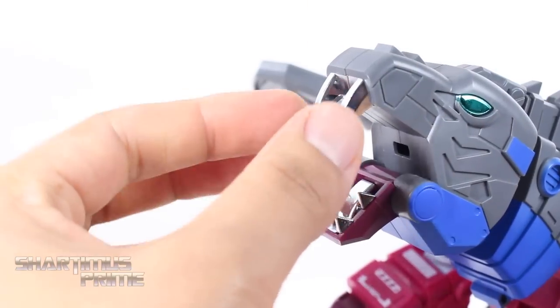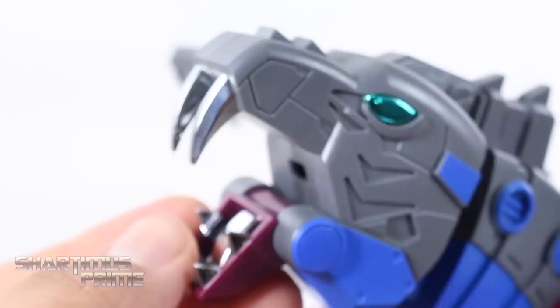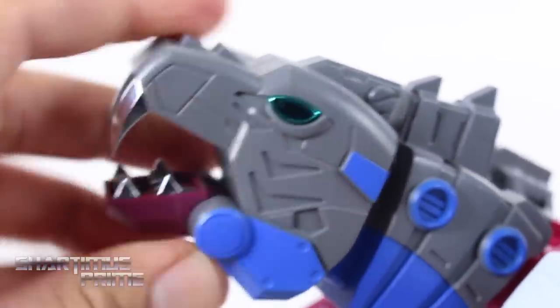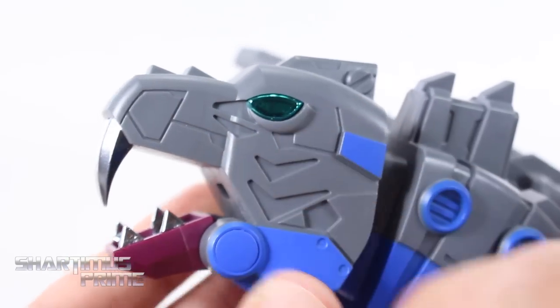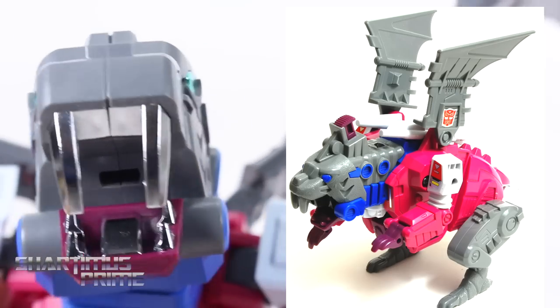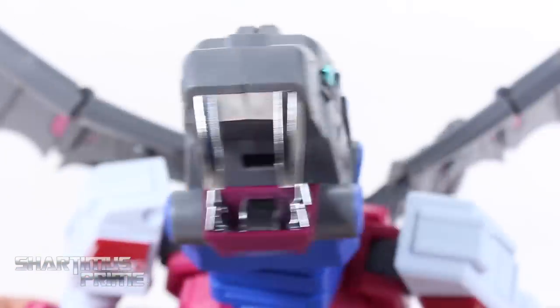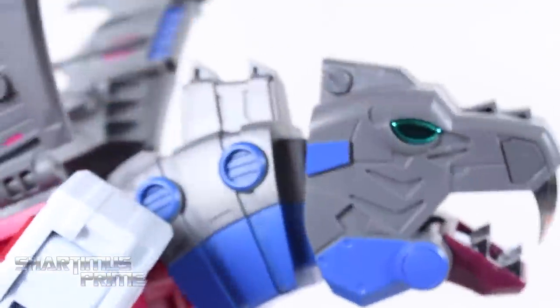I absolutely love this vac metal right here — I actually thought this was real metal at first, it looks that good, but it's plastic with that hollow sound. The head sculpt is very, very well done. I love all these etched out details in the plastic, the great metallic blue looks really good, and the paint apps are very clean. I really love the vac metal. Just for a comparison to G1 Grotesque, you can see the comparison right there.